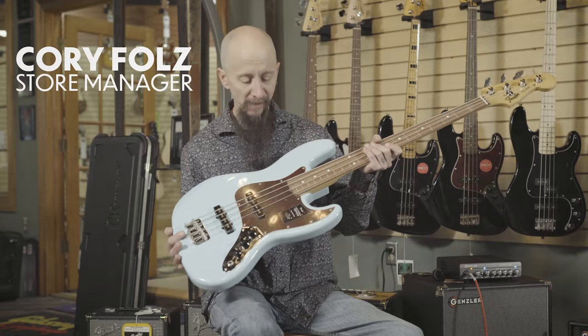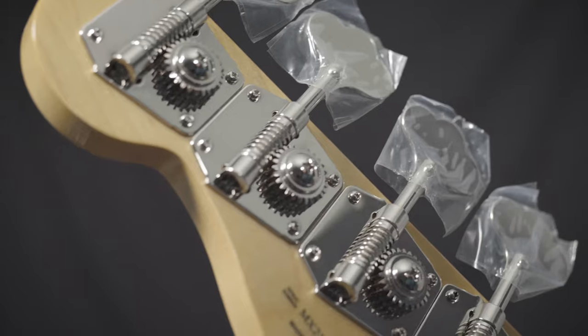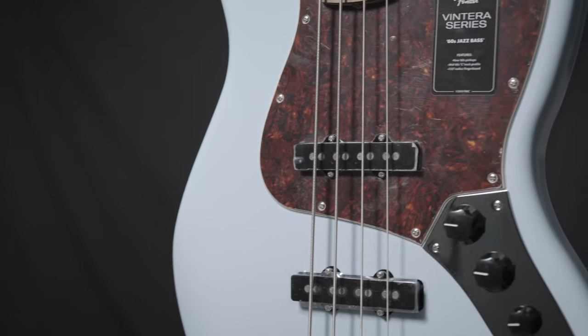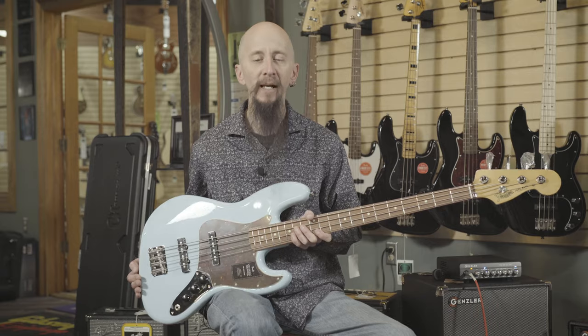This is the Fender Ventera Series 60s Jazz Bass. It features a great-feeling 60s Jazz Bass neck and nut width, reverse tuners, and 60s pickups for a nice warm, bell-like Fender Jazz Bass sound. You can find this at More Guitars, or More Music, in Evansville, Indiana.